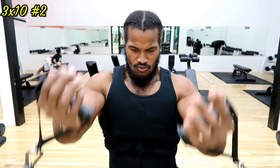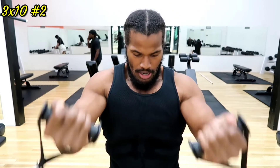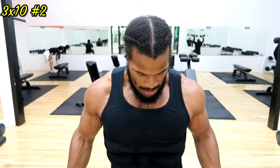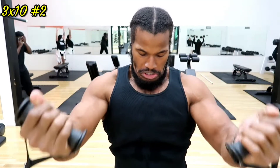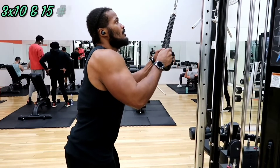I wanted to bring the camera into focus to show what's happening with these incline flies. On the way up, the upper part of my chest is really contracting and squeezing. On the way down I'm doing a two to two-and-a-half second eccentric, really firing up the chest instead of just going at normal pace. Three sets of ten — slow down and focus on contracting and expanding that chest.